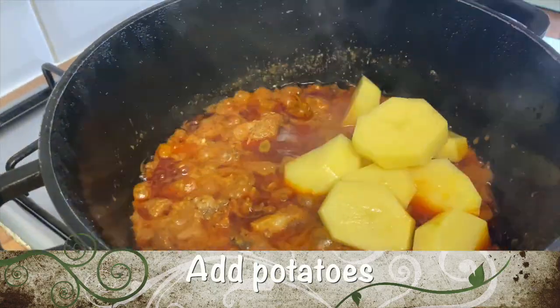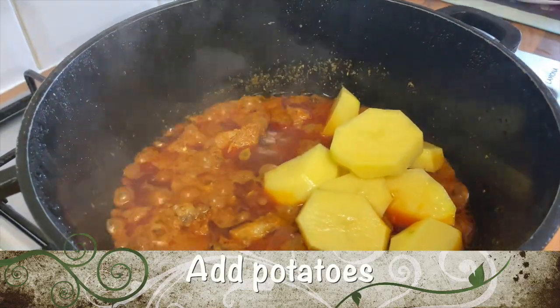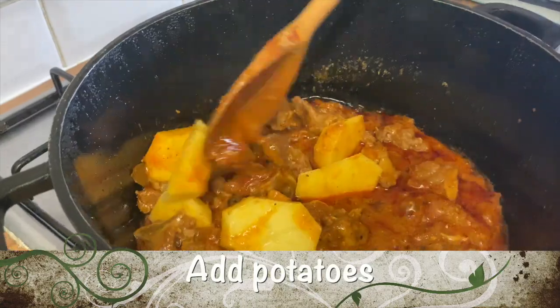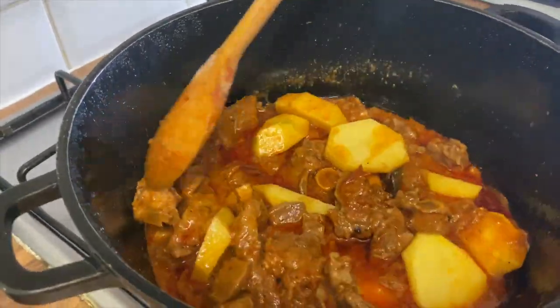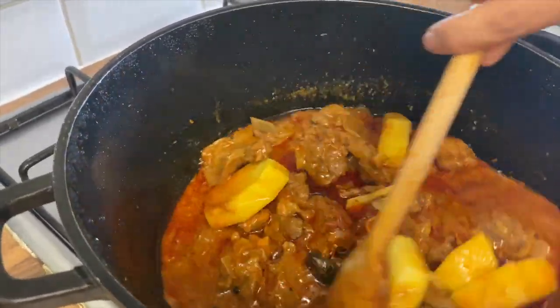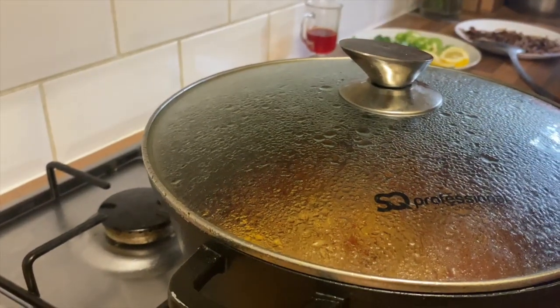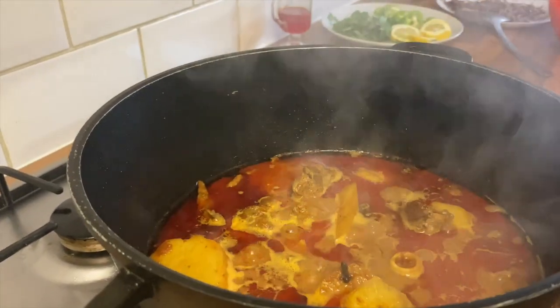It's time to add the potatoes. As you can see, we have left the potato to cook, and it's cooked now.